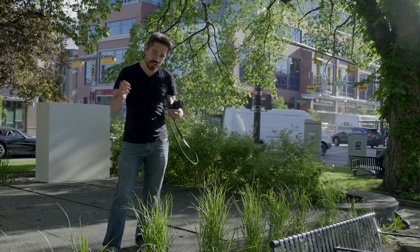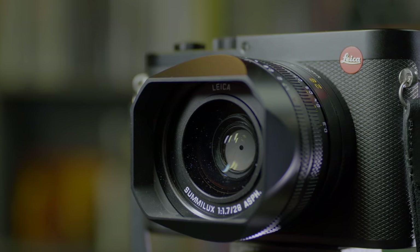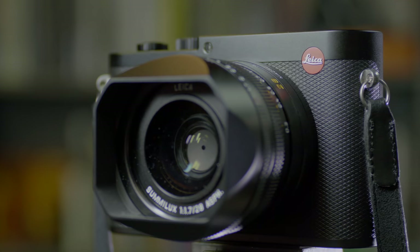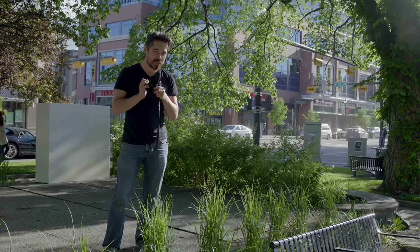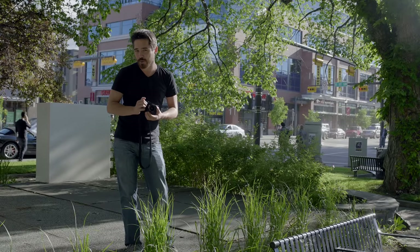Welcome back TSUS viewers, it's Chris Nichols here from the Camera Store. Today we're playing with the brand new Leica Q. At first glance this camera might just be the ultimate street camera, so right on the streets we're going to do some street photography with this camera today and see how it performs.